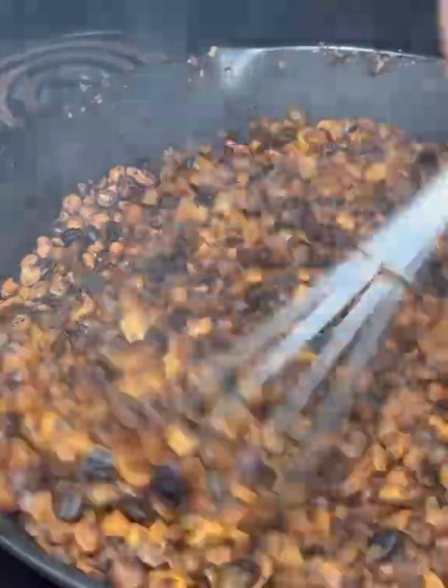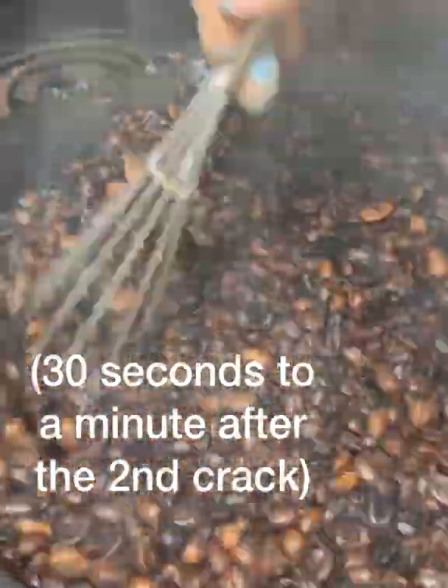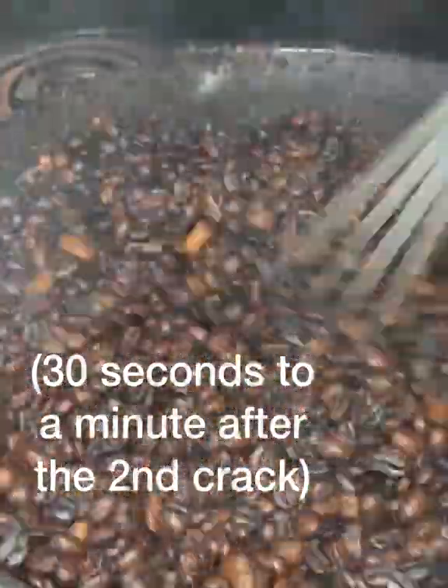If you look into people's results with roasting their own coffee, you'll find that the majority of people agree that it's shortly after the second crack that creates the best roast.